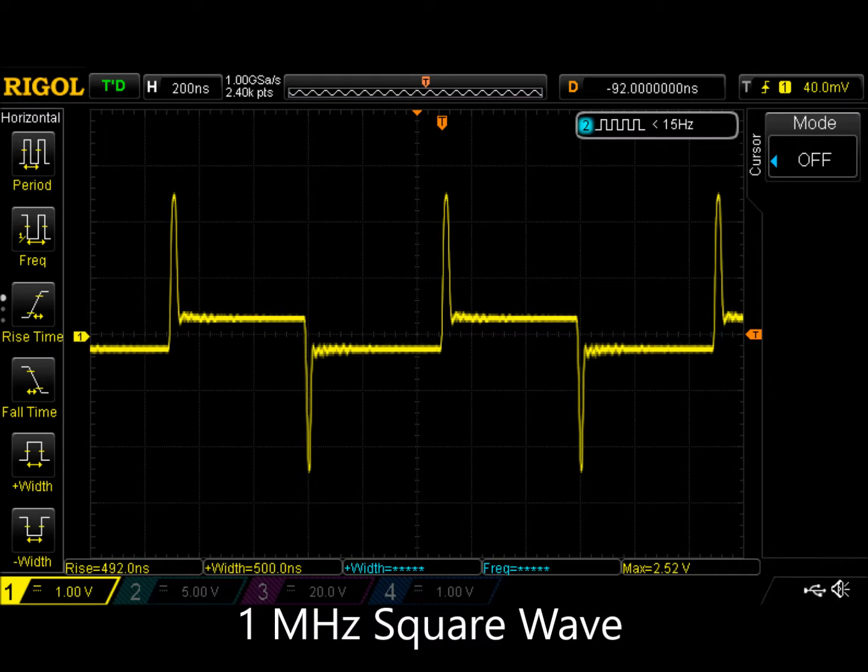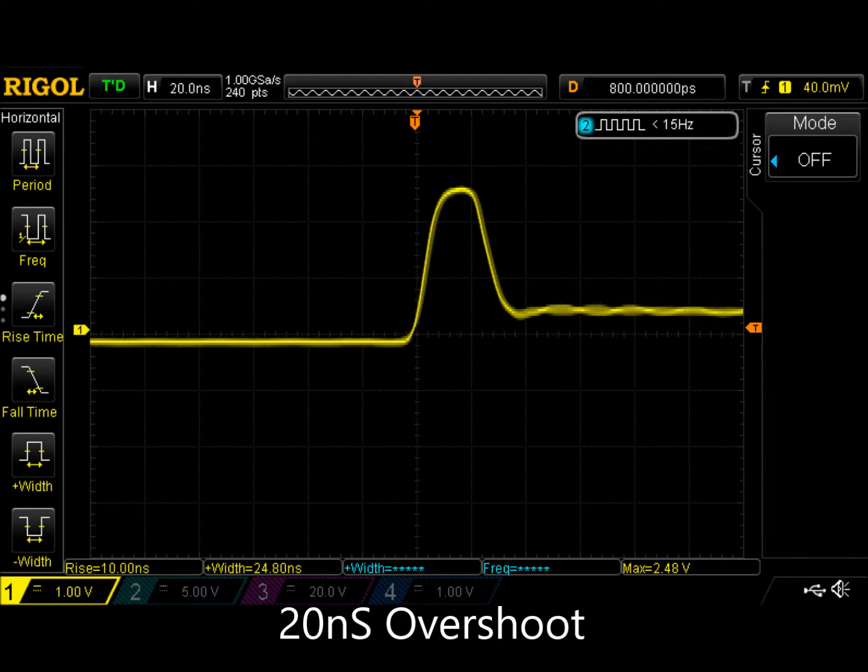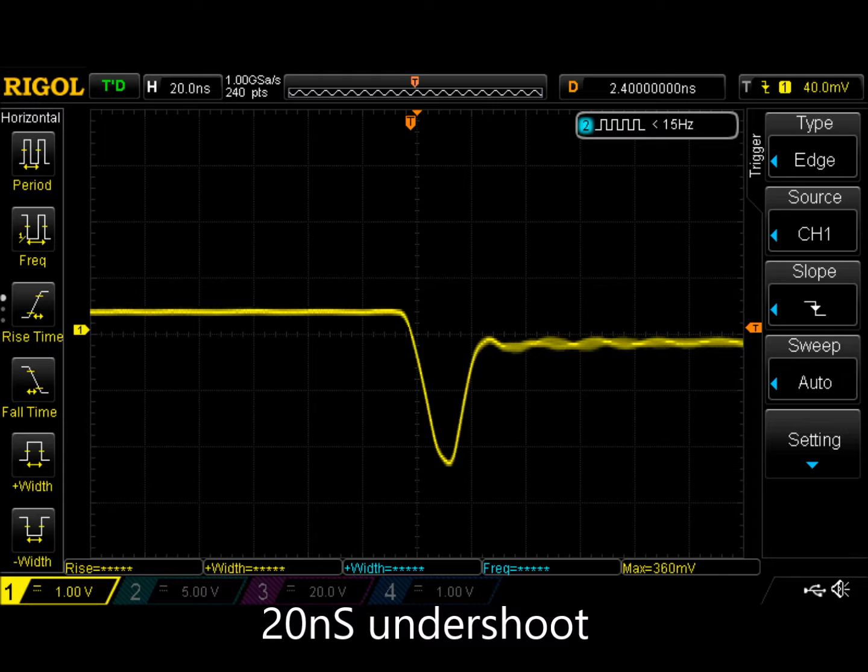Here's a 1 MHz square wave and we see really big overshoot and undershoot. The overshoot looks like it's a little bit longer than 20 nanoseconds, and the undershoot also looks like it's about 20 nanoseconds.